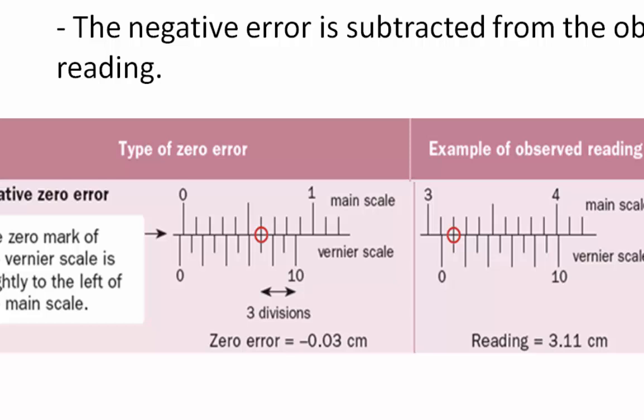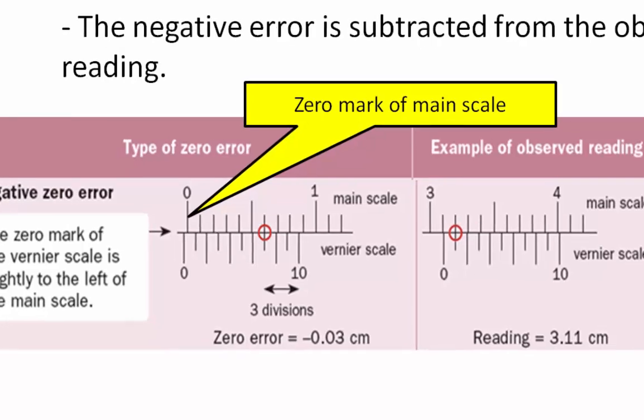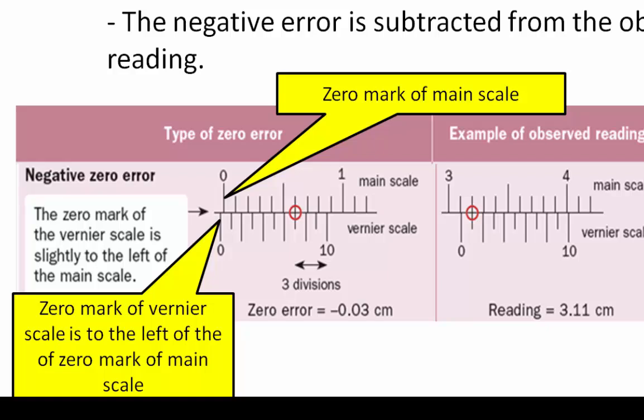Negative zero error. A negative zero error also gives a false reading. The zero mark of the Vernier scale is on the left of the zero mark of the main scale — as if when there is nothing between the jaws, the Vernier calipers have been closed too tightly, going into the negative region of the main scale. Therefore, it carries a negative zero error.